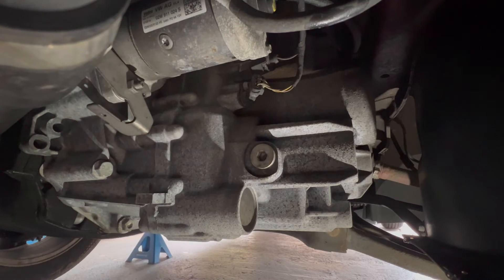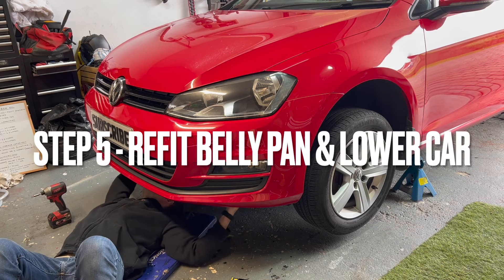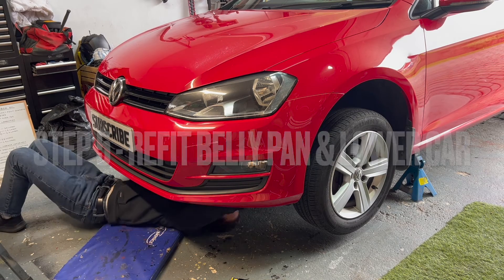Job done. I'm just refitting the belly pan and then we can remove the car from the jack stands.